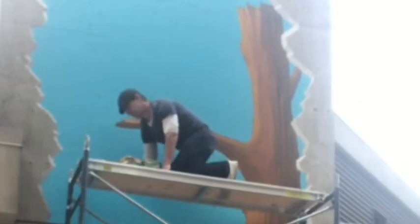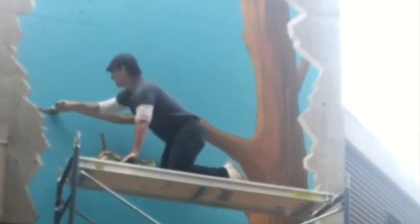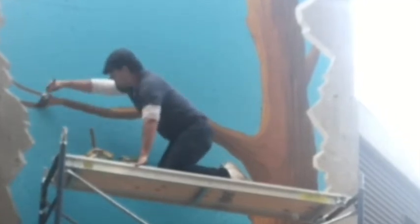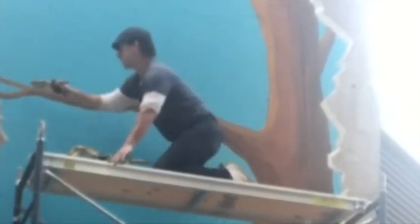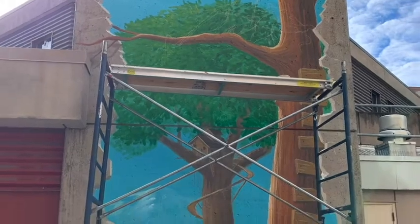Every single tree I paint is very unique and individual. This is part of a process I've been doing for over 20 years — I'm still learning, still experimenting, and still coming up with different ways of doing things. As I do the branches I'm laying in dark and light colors to make it look like this tree has some interesting movement to it. The more we play with our colors and experiment, the more interesting looks we can get.